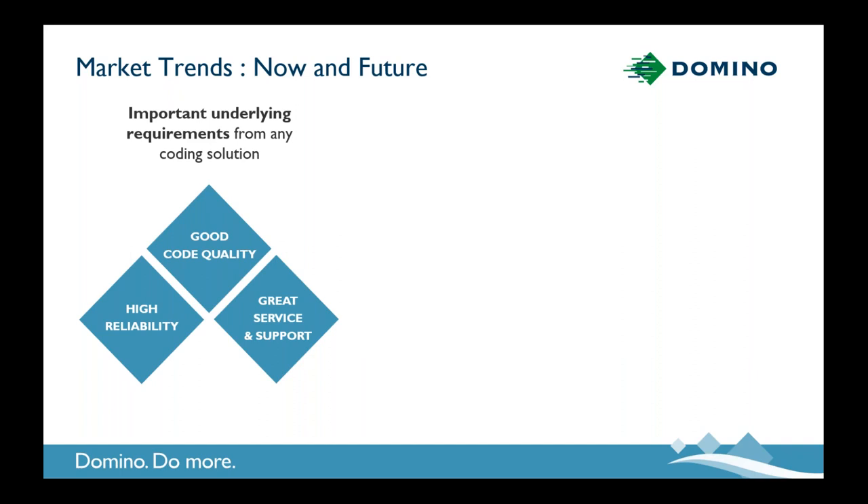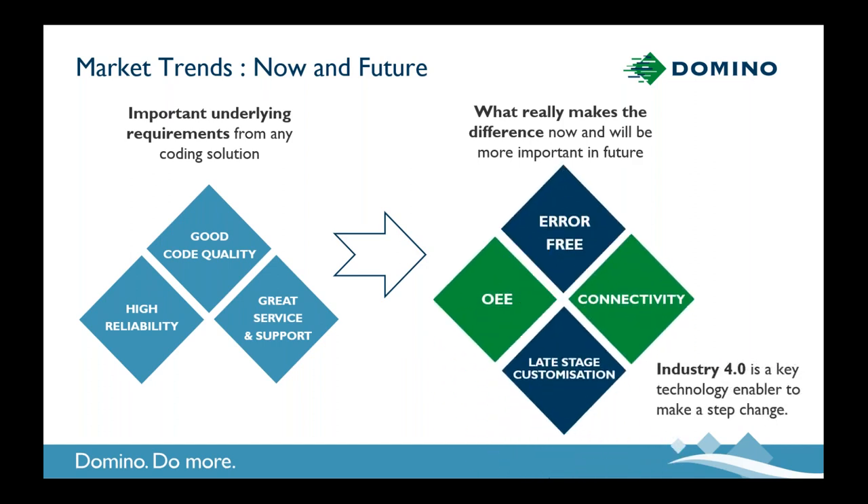TIJ usage has been on the rise, but what about looking into the future? As we speak to our customers, there are a number of things that remain very important in selecting a coding technology and vendor. High reliability continues to be obviously very important — keeping production lines running. Having good high quality codes is equally important, and having a strong support partnership when things stretch us is equally very important. As we look forward, we see an increased focus on things that can make a material impact to production output and efficiency. There are four areas we've chosen to focus on.